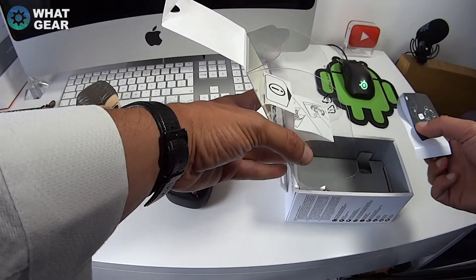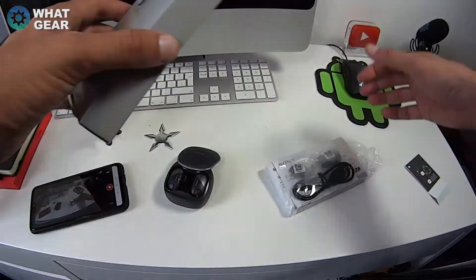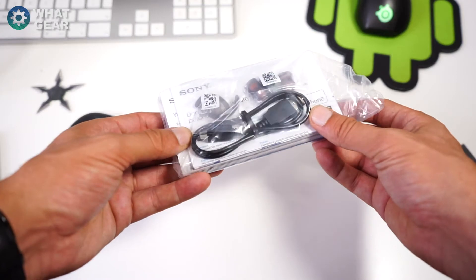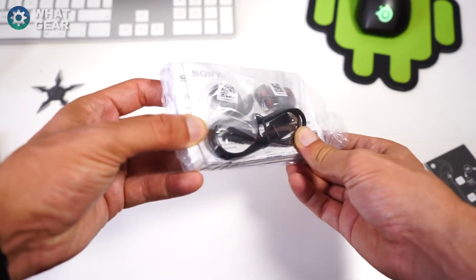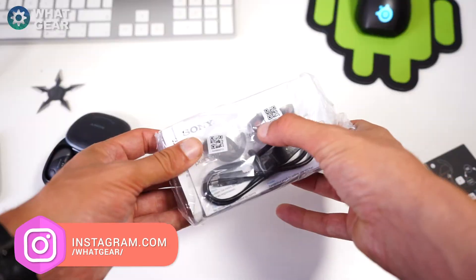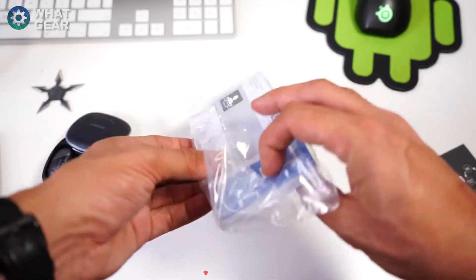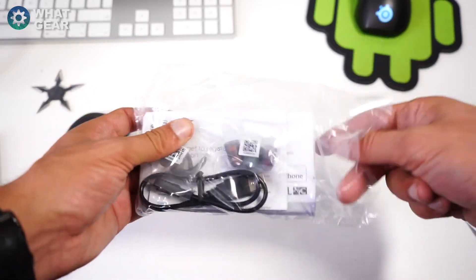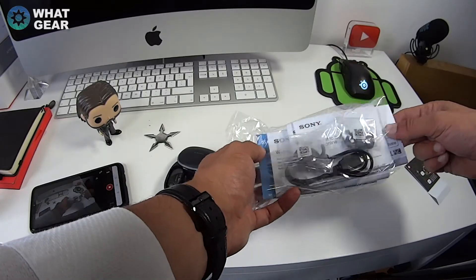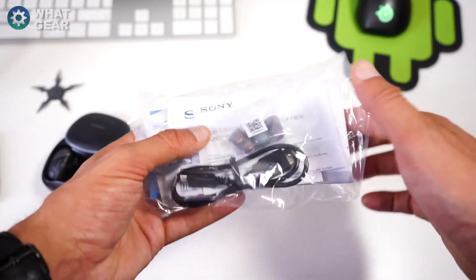You've got the charge cable, which is USB-B — slightly disappointing, as it would have been nice to have USB-C in there. Then you've got some different color ear tips and some more of the little hooks, and then of course all the usual literature you'd expect with any headphones, plus a quick start guide that I'll look at before I do the full review.